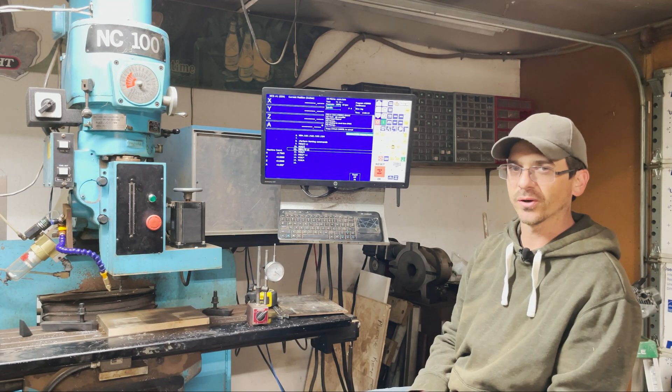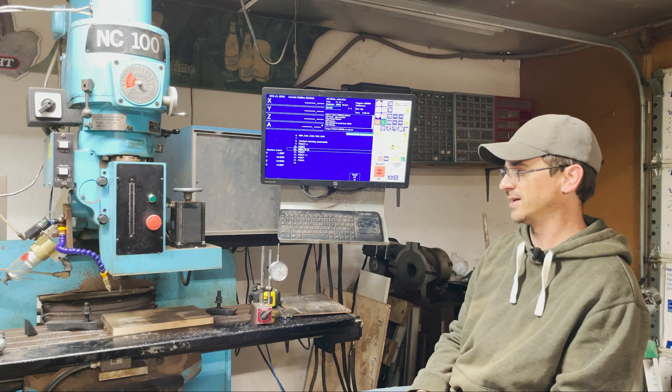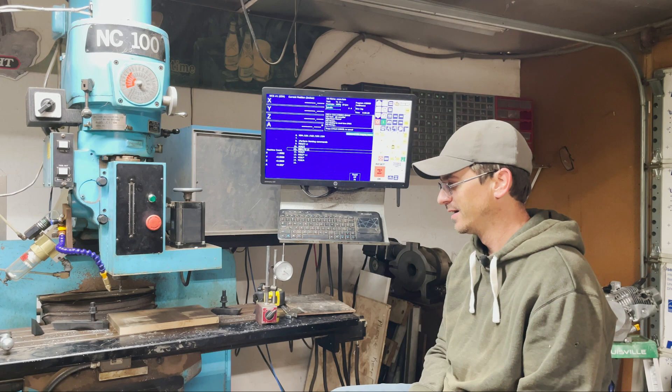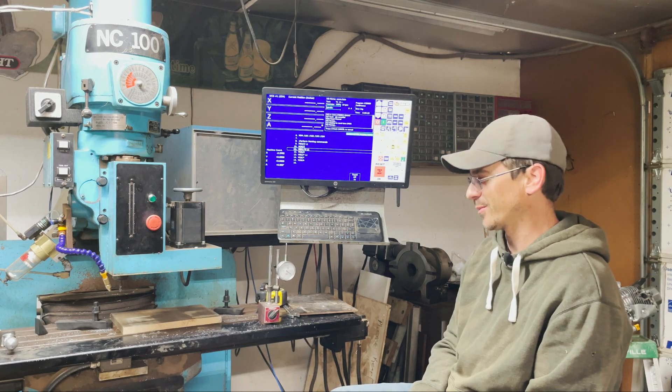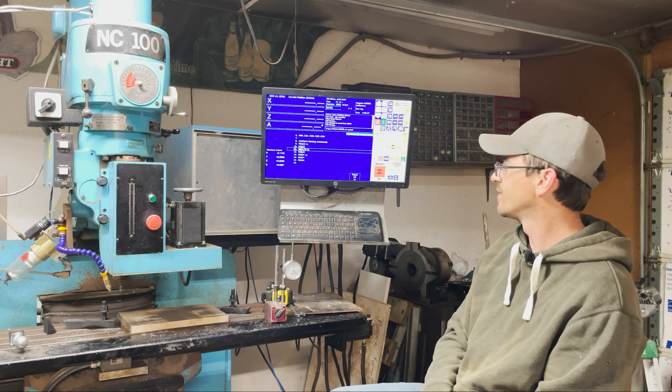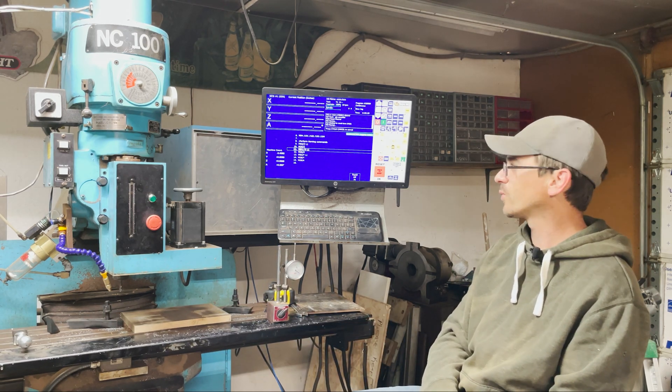Not necessarily for the part that you're making, but for where the table location is — it knows it's all the way at the end. As soon as this is done — which is going to take a minute because I didn't park it before I shut it down last night — it's going to slow jog everything into position. Then we'll get into the Acorn Wizard here.